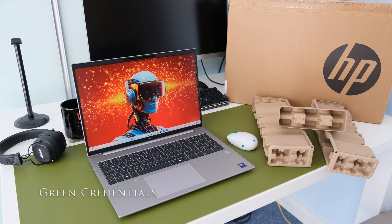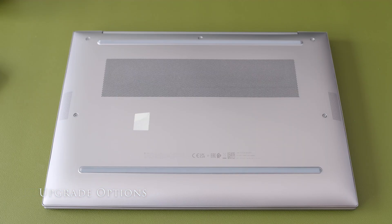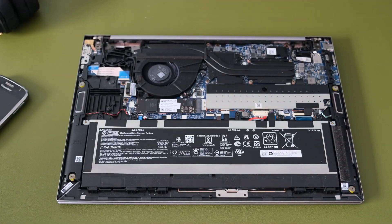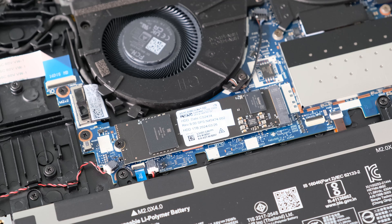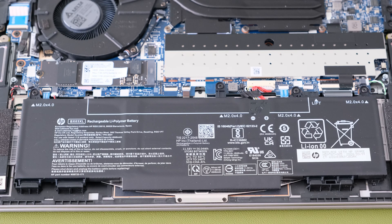The Firefly 16 G11 has good green credentials, with a list of recycled materials used. To service the laptop, loosen the five captive P1 Phillips head screws — note the top right screw is hidden by a cover; puncture the cover to reveal the screw and loosen. From the top of the cover, pry open with a plastic tool. Pull the tabs on the memory shield to reveal the two memory SODIMM slots, supporting up to 64GB DDR5 in dual channel mode. To reveal the M.2 SSD slot, pull the tabs on the M.2 storage shield and lift up. The wireless LAN and wireless WAN cards are both removable, and the 56Wh battery can also be replaced.